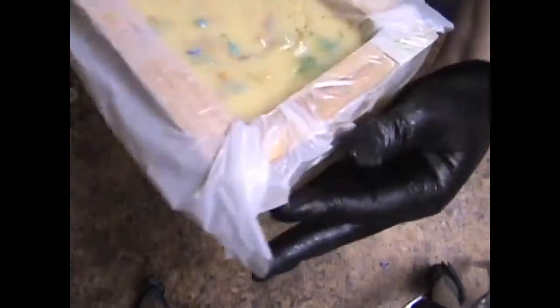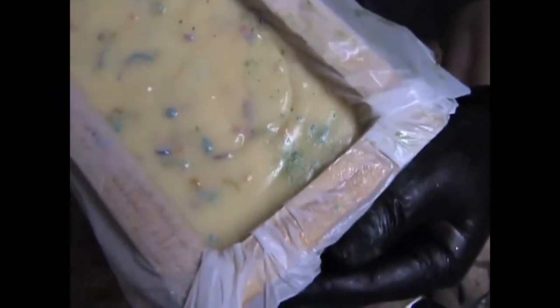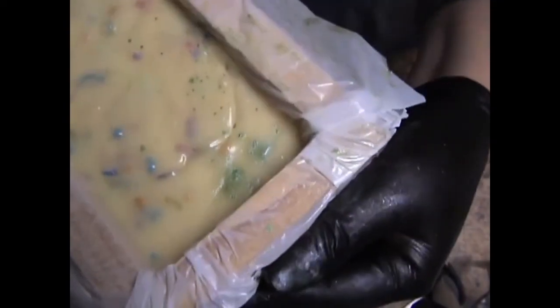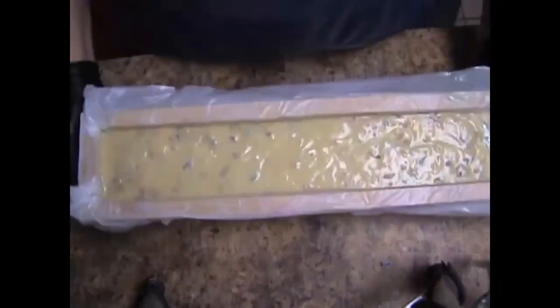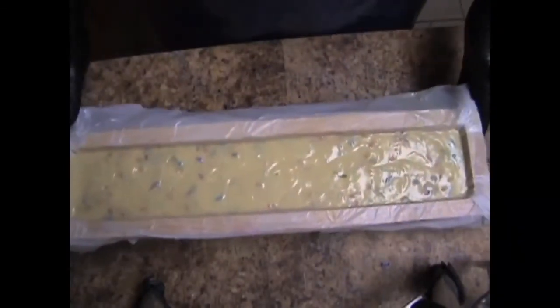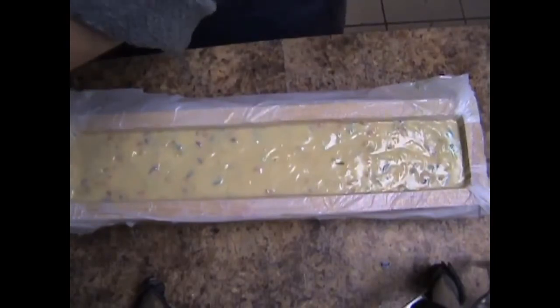Look at this — I'm getting my next soap ready and was working right here and spilled a bunch of mica in there. Not a bunch, but enough. Kenny, I might have to take that title away from you, because I can't seem to do anything without making a mess. So I might have to have a contest there.